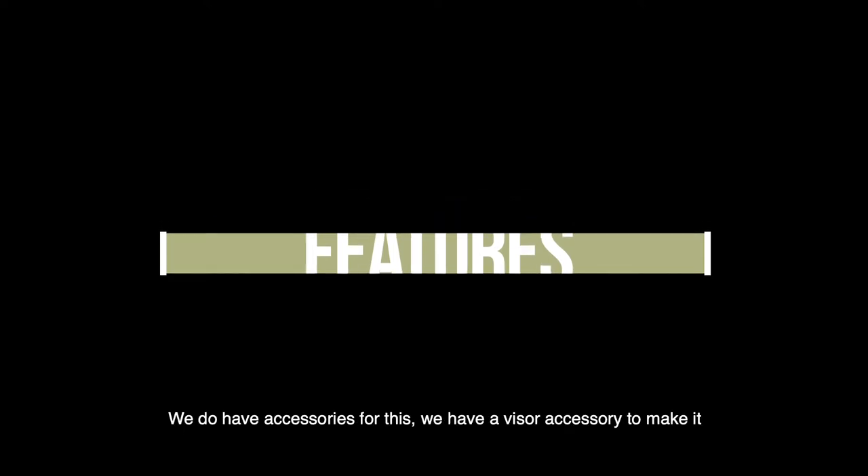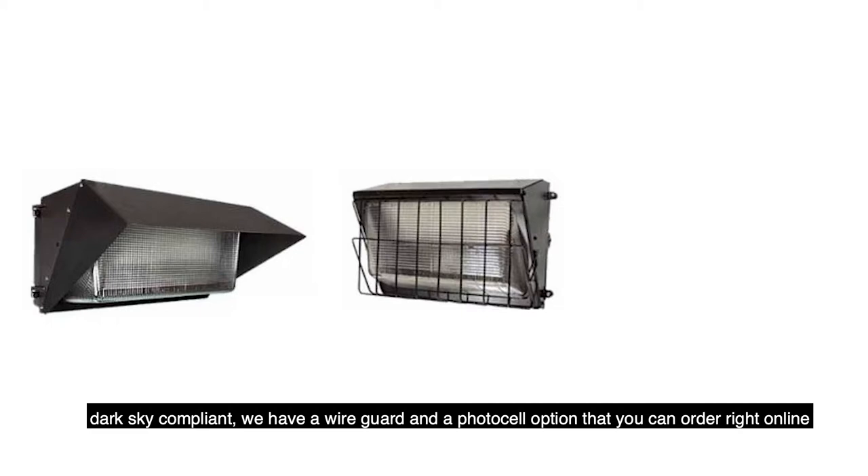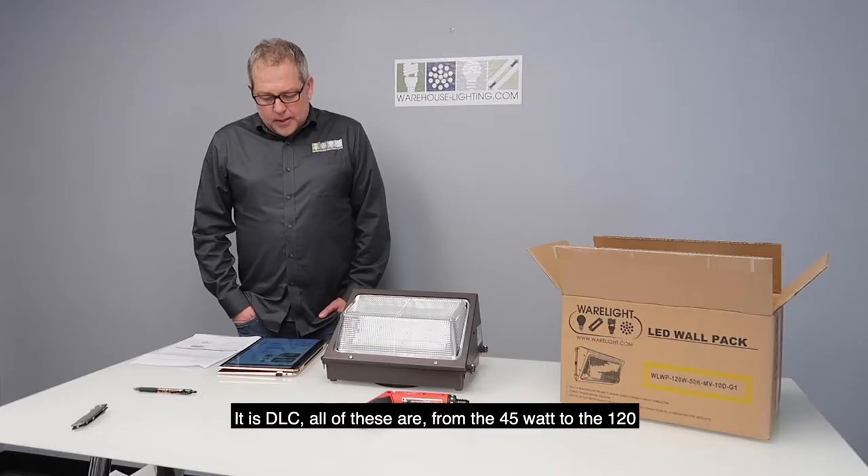It works for loading areas, driveways, parking lots — a multi-use fixture. We do have accessories for this: a visor accessory to make it dark sky compliant, a wire guard, and a photo cell option that you can order right online.